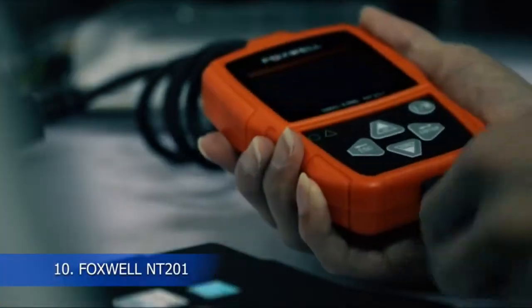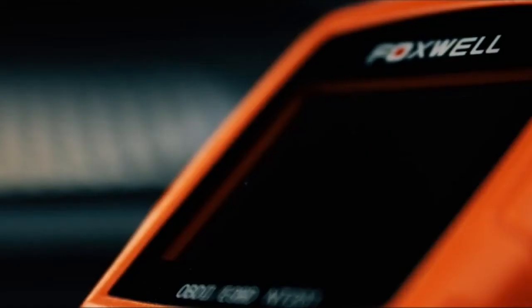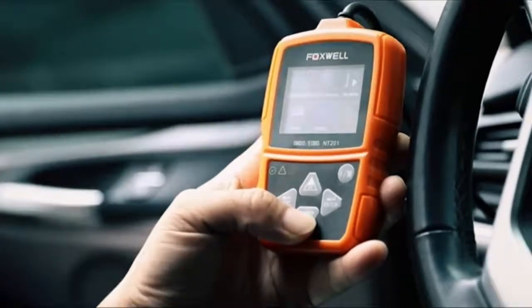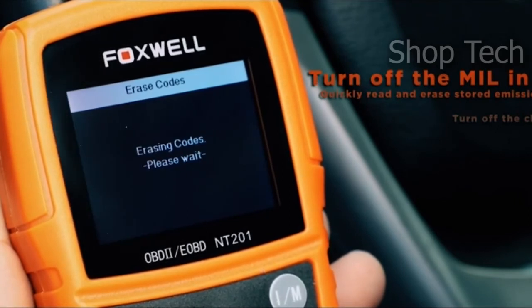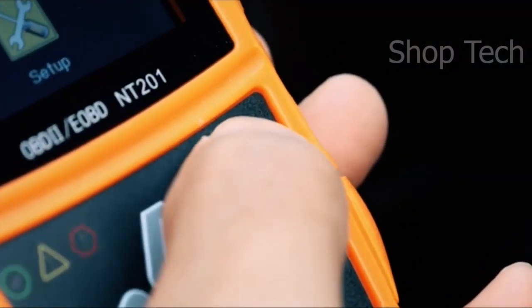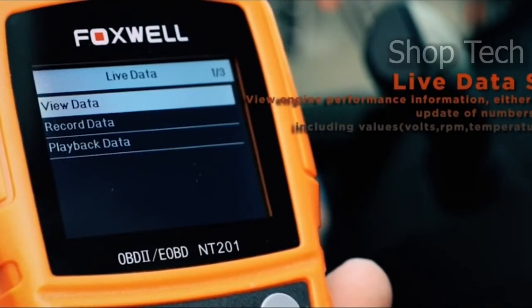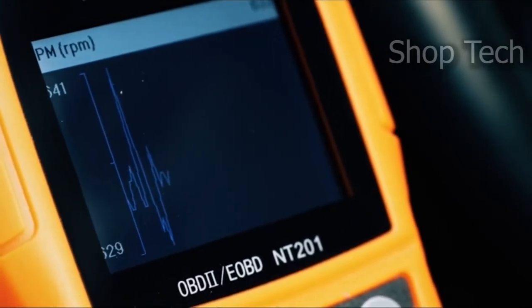The Foxwell NT201 code scanner provides accurate and effective functionality in terms of reading and clearing diagnostic trouble codes, as well as error readiness monitors, allowing you to figure out what's causing your engine's problems and fix it at home or at a professional mechanic shop. The NT201 has a built-in speaker and a 2.4-inch TFT colorful LCD display screen that provides visual and aural indicators of readiness. Its unique dust-resistant surface makes it stronger and more durable, and it can quickly diagnose CAN, OBD2, or EOBD problems on most cars sold in the United States with model years 1996 or newer that include a 16-pin port.